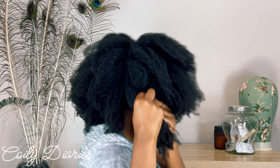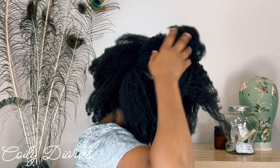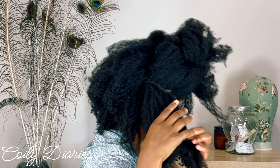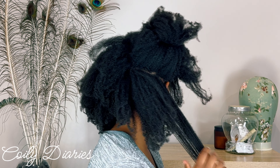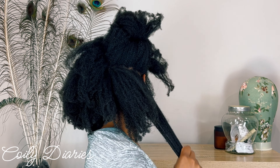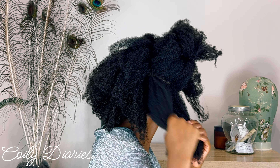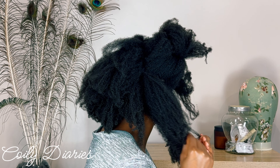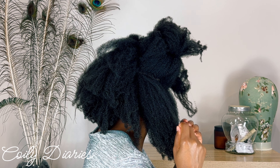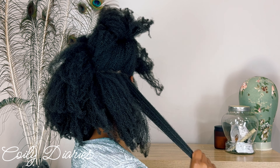Usually my hair is not this shrunken and it's definitely not kept in such a state, however it just so happens that my hair is in this state. So what I'm doing is trying to find my pre-parted parts — I am simply trying to find parts that are already in my hair. This is important because if you try to part your hair when it's dry and shrunken, it's a recipe for disaster and breakage. So if you find yourself in this situation, don't be shy — you can use a little bit of water just to create a bit of flexibility and manageability.